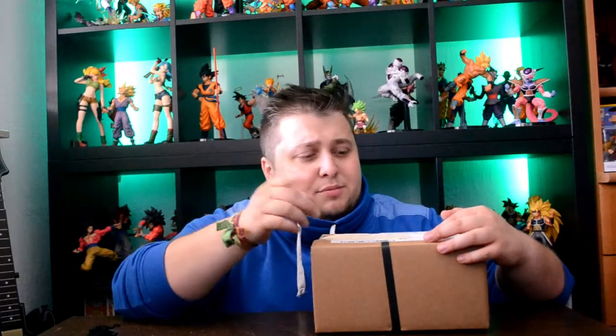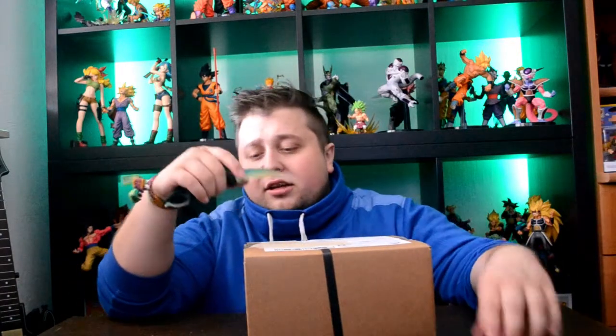He got a new phone and he said I can unbox it on my channel, so props to my dad for supporting the channel I guess. Got the box here, obviously we taped out our address and stuff. Let's just get straight into it - got my CSGO knife here, so let's go.